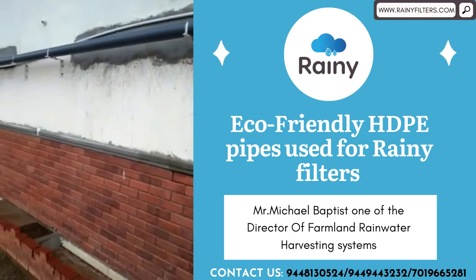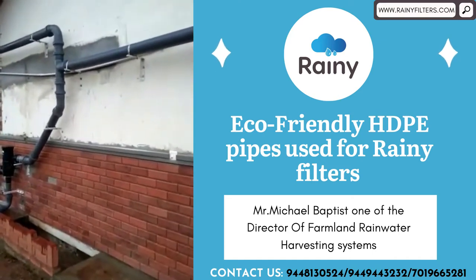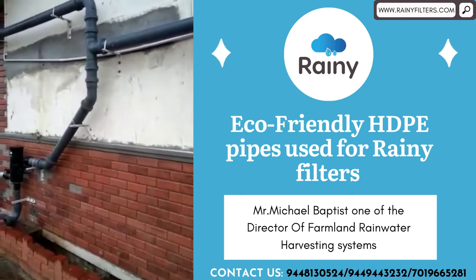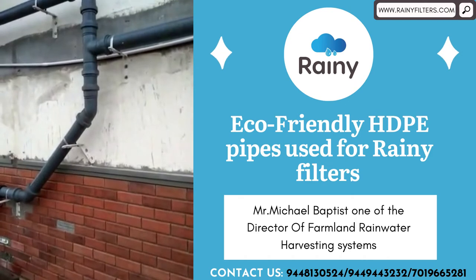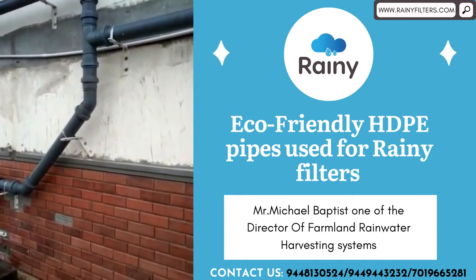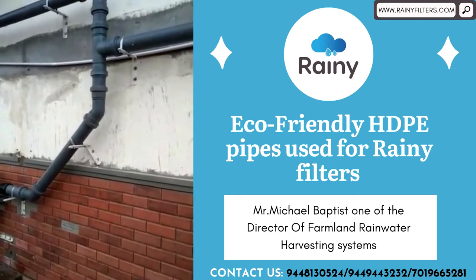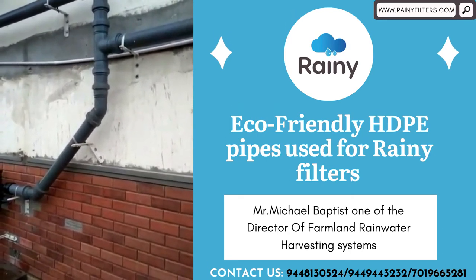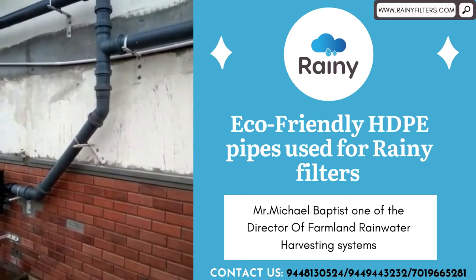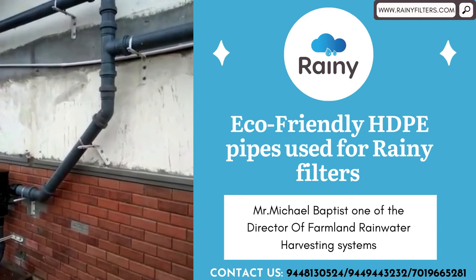Clamping is also easy. The life of this pipe is more than 3 decades, since it is high density polyethylene. Unlike PVC pipe, it won't get brittle or hard. PVC pipe life you cannot expect more than 5 to 10 years maximum.